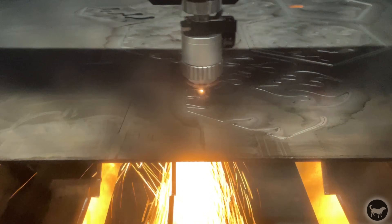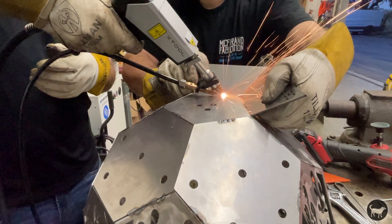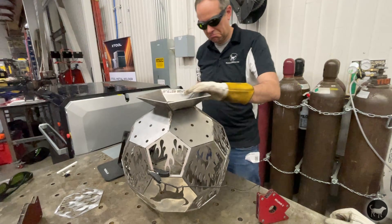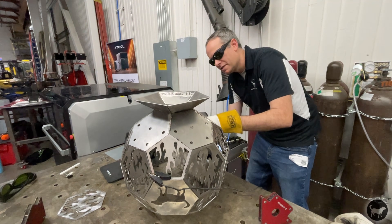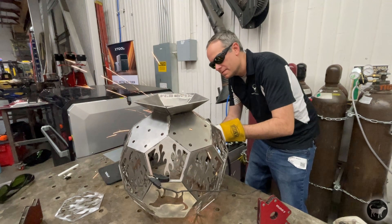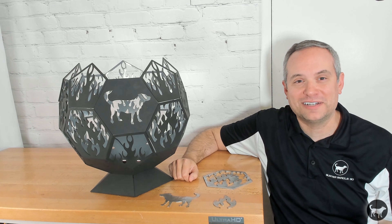Now, a disclaimer: I am in no way, shape, or form an experienced welder or metal worker, so I was really excited to learn about the machine to see if it's something I could envision myself working with in the future to expand my making abilities. So, what did I think of the machine, and how could I go from zero experience to this in just a few hours? Well, let's find out.